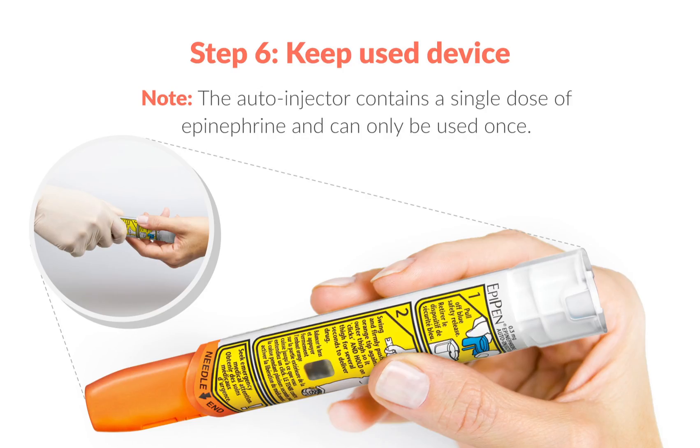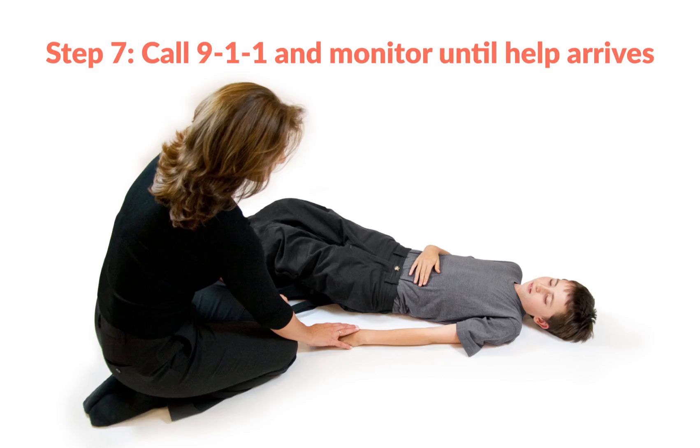Step 6: Keep the used device handy and ready to give to emergency medical personnel. Note the time that this first dose of epinephrine was given. Step 7: Call 911 or local emergency medical services and monitor the child's symptoms until emergency medical services arrive. You should administer a second dose of epinephrine as early as 5 minutes after the first dose if symptoms have not improved.